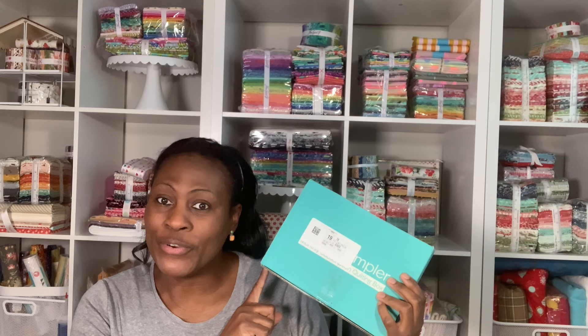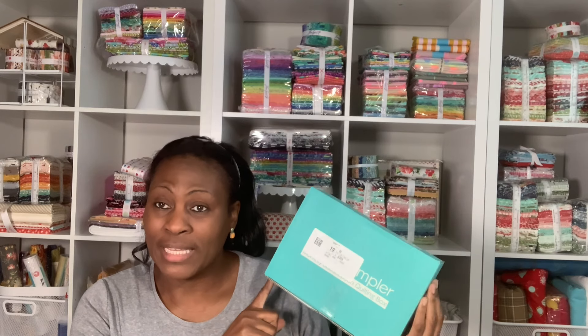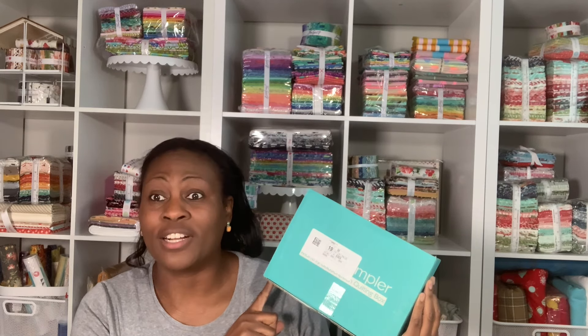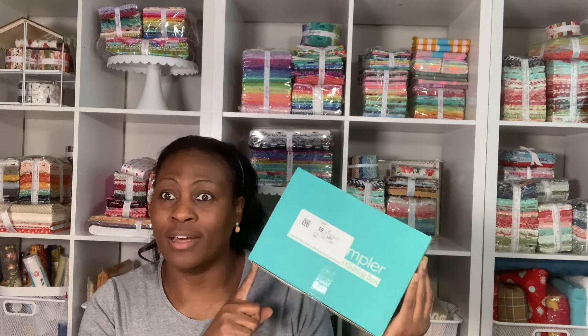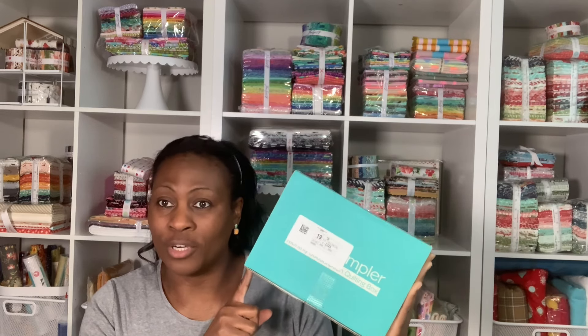Hi friends and welcome to my nest. My name is Kate and on this video I have the first in a series of the Sew Sample Box. This is our new sew-along for this calendar year which starts in April of every single year. This is going to be our first block that we are going to receive out of the 12 blocks of the sew-along for the year.